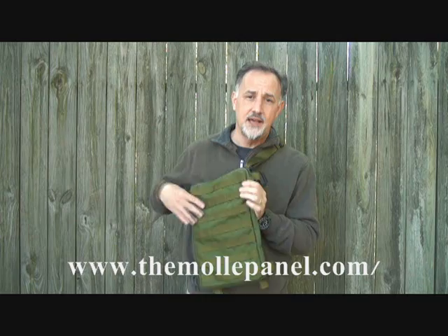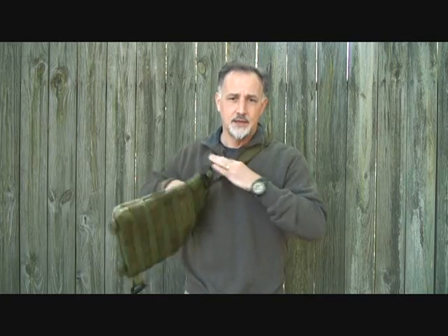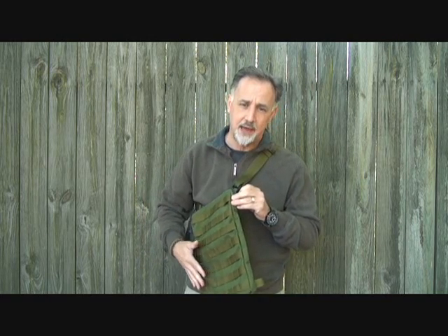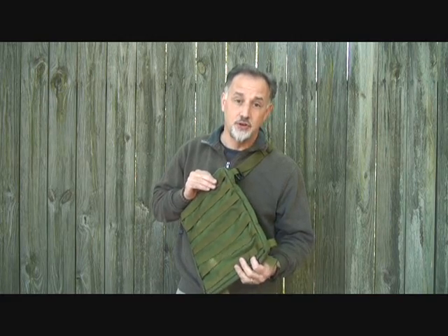So recently I came across the MOLLE panel, and this is a very flat bag that has MOLLE webbing on the front and the back, has a nice shoulder strap, and this is highly adjustable. I'm going to show you a lot of the adjustment features and a lot of the things you can do with this bag. The more I use this bag, the more I find how versatile it really is.